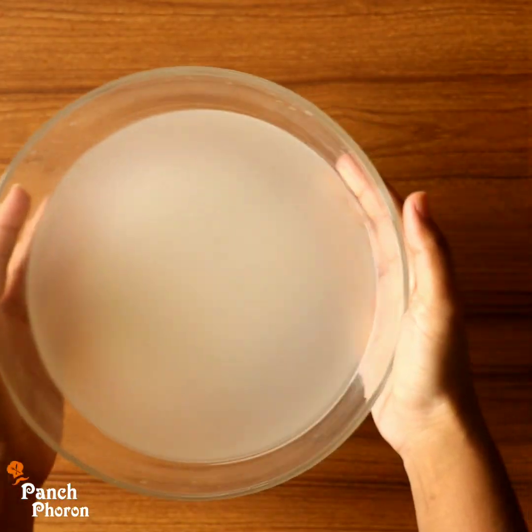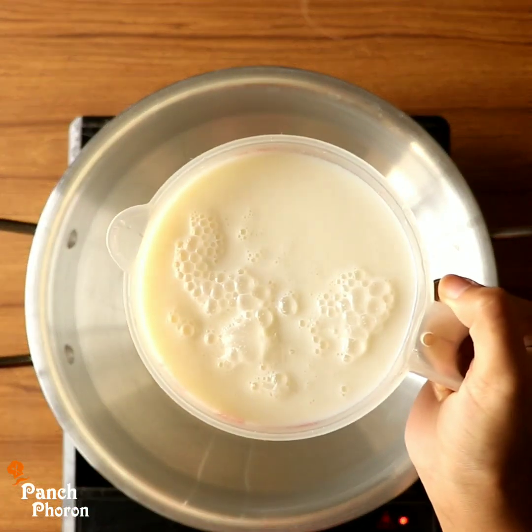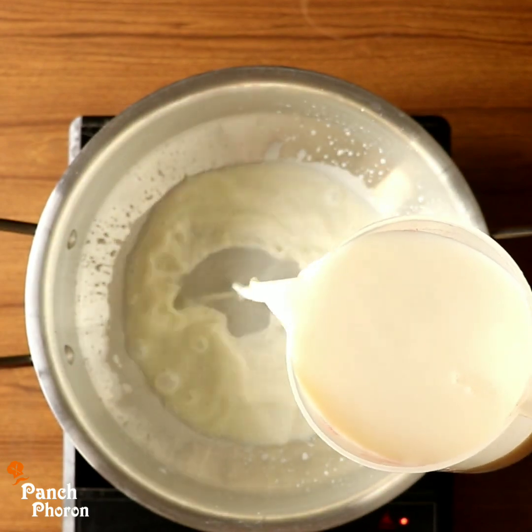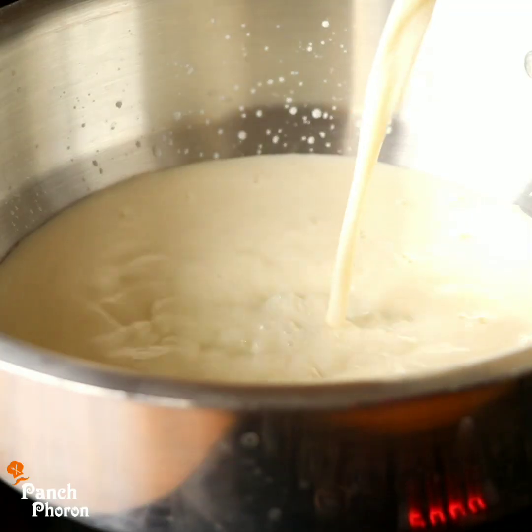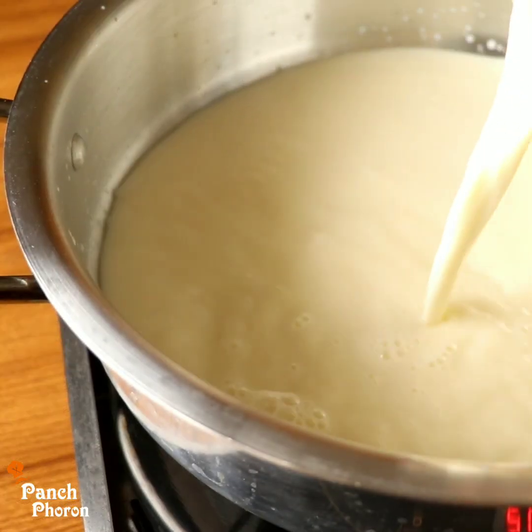I will make a pan with 1 liter or 4 cups of cream liquid. I will add a little bit more. I will add the powder in medium.